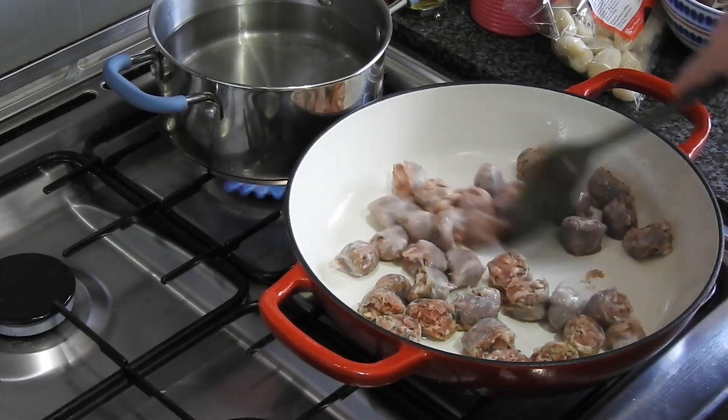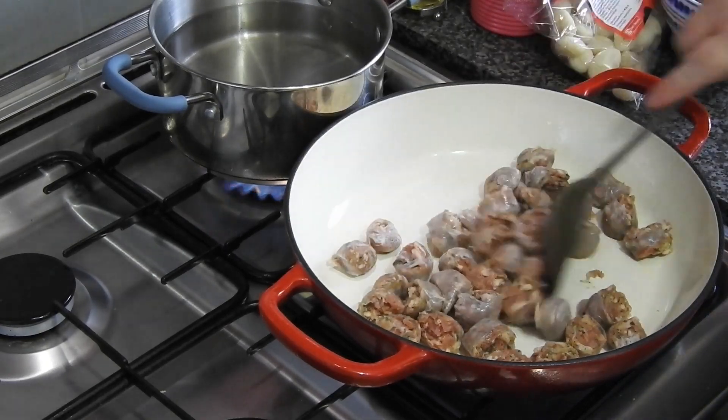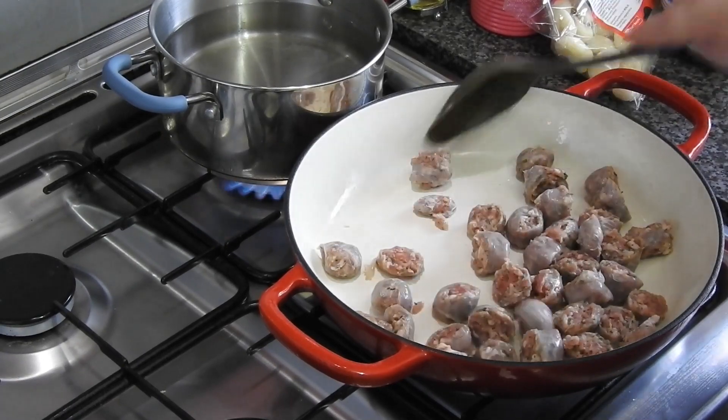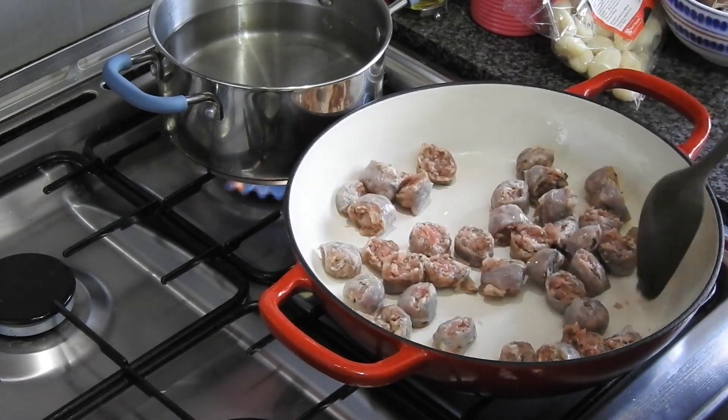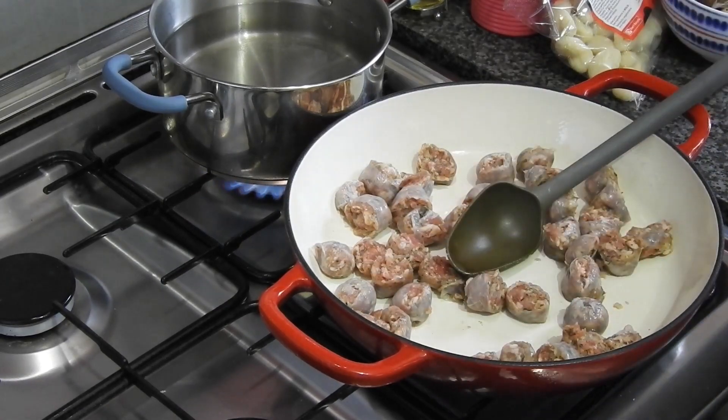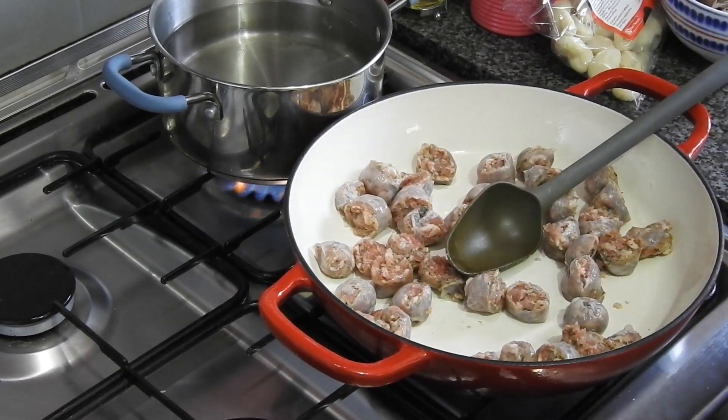It was my first time trying gnocchi and I did enjoy it. I would love to try it cooked in other ways — maybe crisped up in the air fryer, on top of a casserole, or crisped with some cheese on top instead of just boiled and put into a sauce. So let's get on with this.